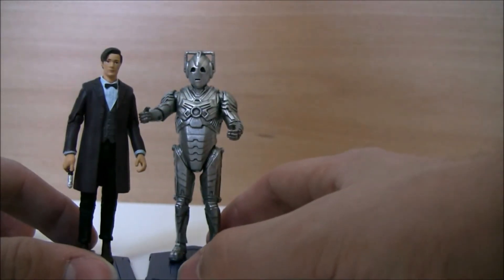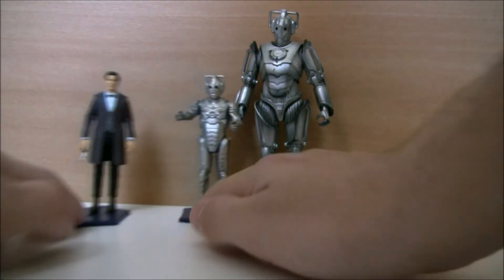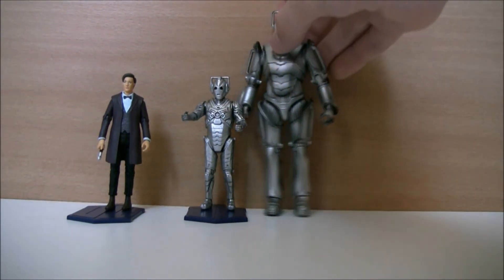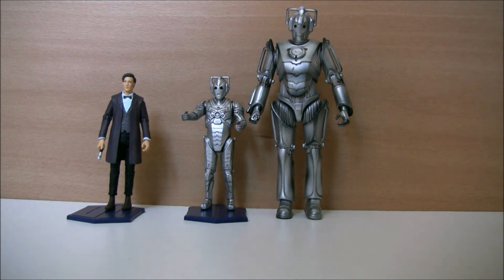Here he is next to the Doctor — they're very similar in size. I also have a 5-inch Cyberman to compare, so you can see the difference between the two. It's pretty much half the size — that's what 3.75 inch is. I've never had 3.75-inch figures before; I don't have any Star Wars or Iron Man figures, so these are the first. And that's it for the Cyberman — join me in the next part of the review where I'll be taking a look at the Dalek.